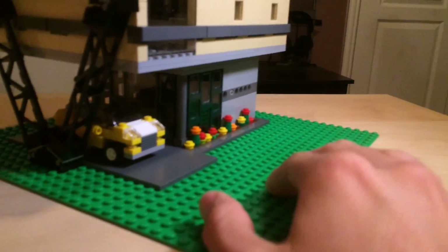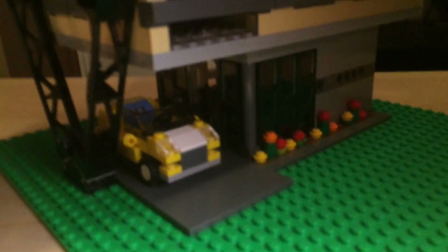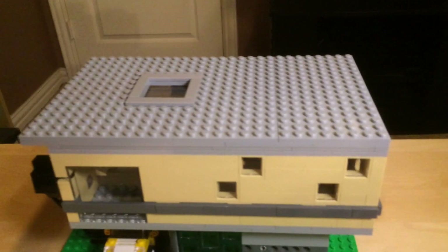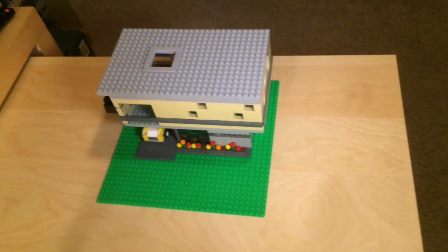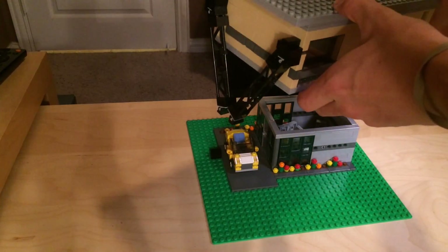Under there you can see there is an entrance — it's kind of hard to see, but there we go. I'm going to take the second level off and we can showcase the first level, which is basically just a sitting area with the TV.